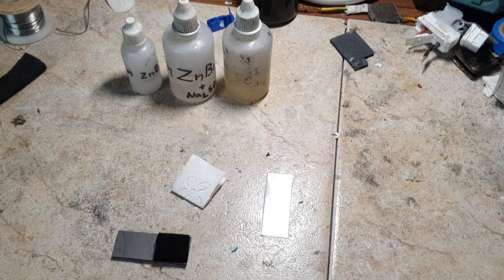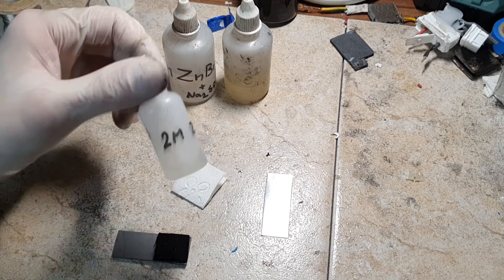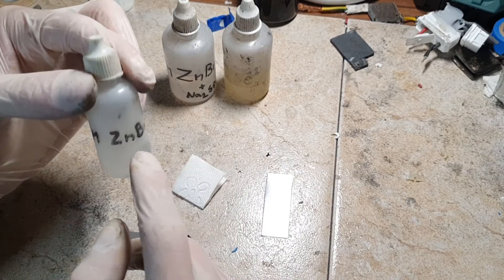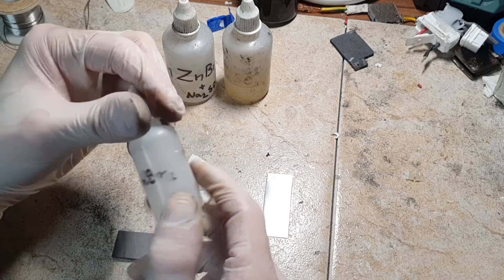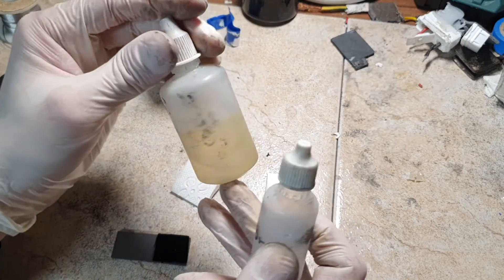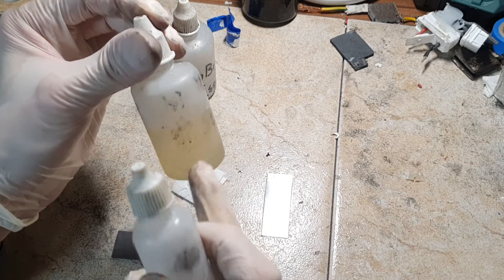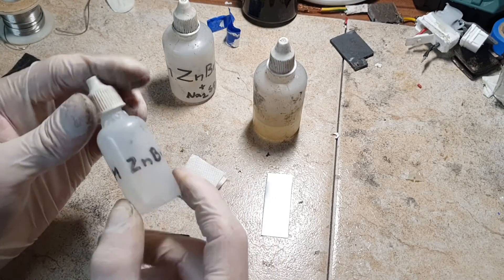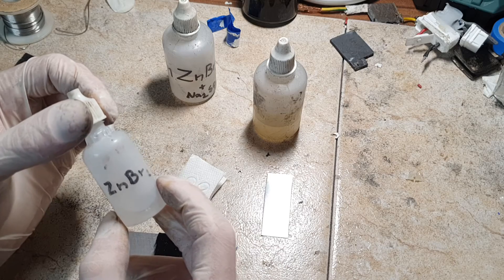The electrolyte will be a 2 molar solution of zinc bromide, but this zinc bromide already has some sodium sulfate as the supporting electrolyte. I will also add a little bit of zinc sulfate — so 2 molar of zinc bromide and around one and a half molar of sodium sulfate.